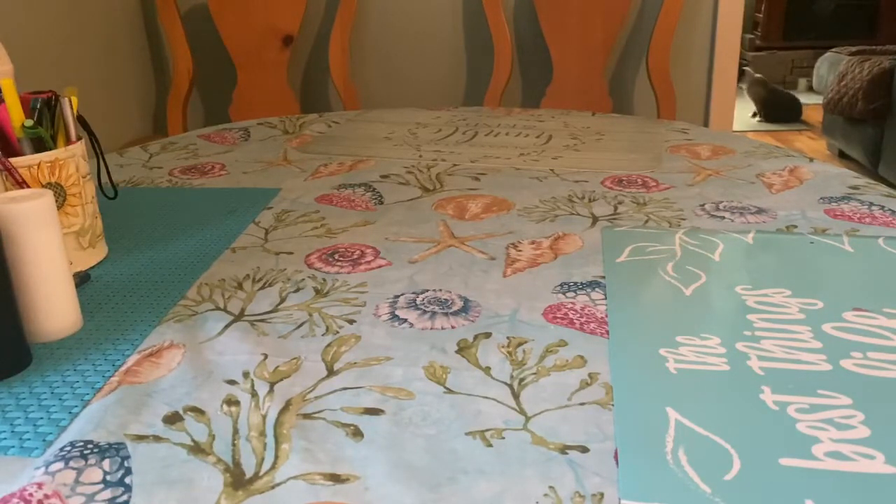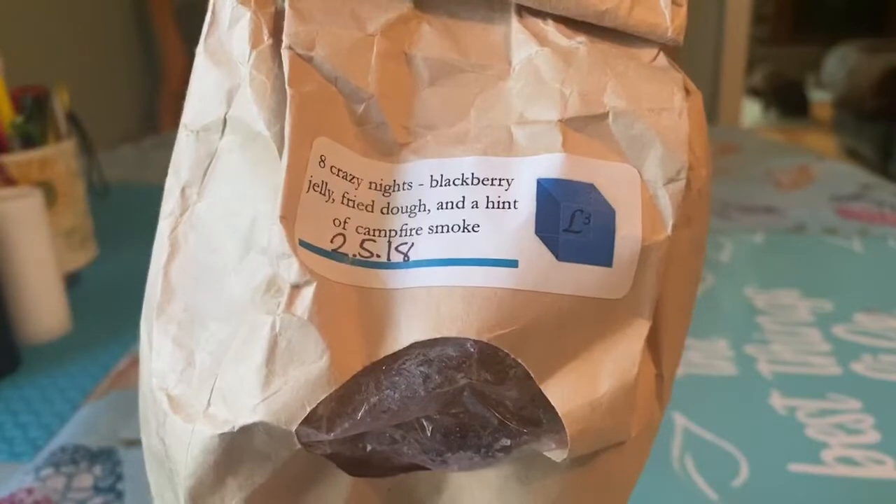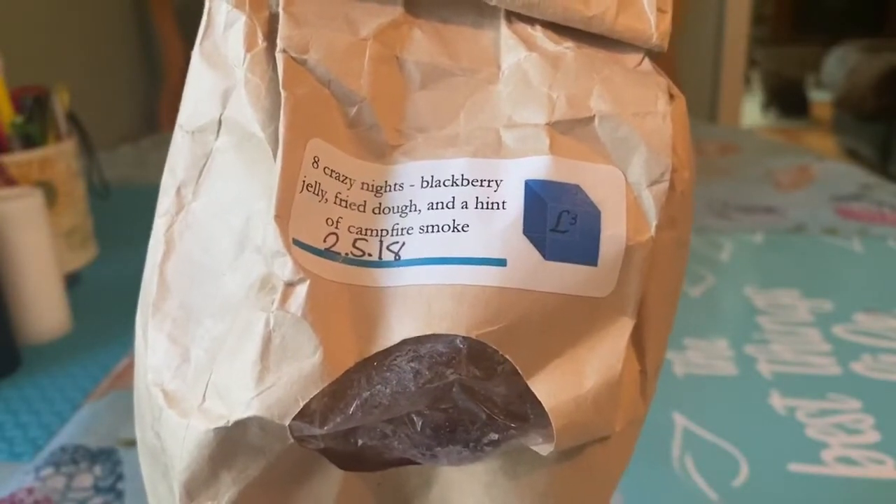I have been saving my empties since I started recording again. So I'm just going to jump right in because I don't have a whole lot to show you guys. The first thing I have is from L3 — Eight Crazy Nights — blackberry jelly fried dough, hint of campfire smoke.